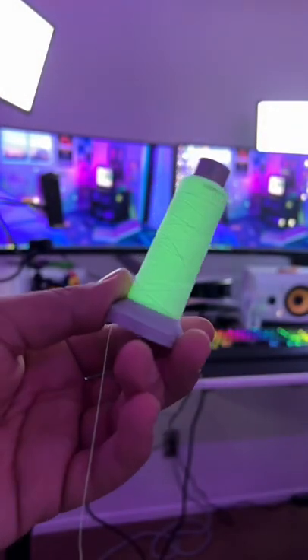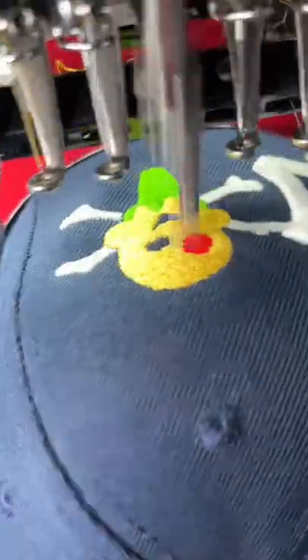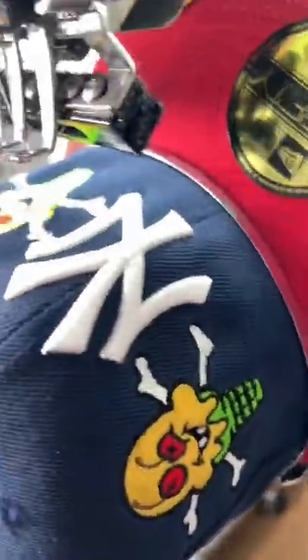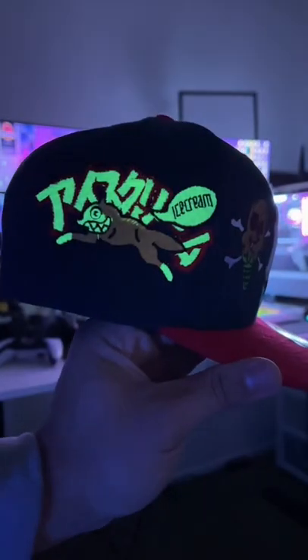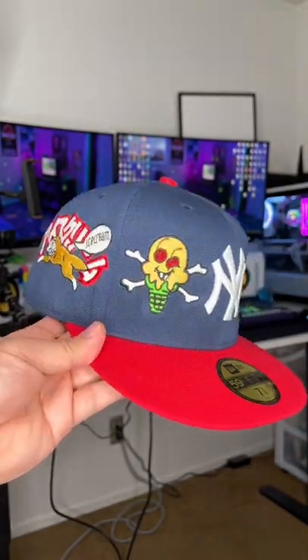Have you ever seen a glow-in-the-dark custom fitted before? Because if not, you about to learn today. This came out so fire. I've been holding on to this thread for a while, and I finally decided to utilize it. Came out crazy on this BBC Ice Cream Custom. Let me know if you think I should drop these on my website or not.